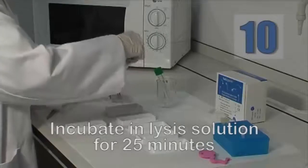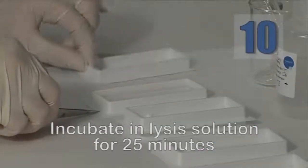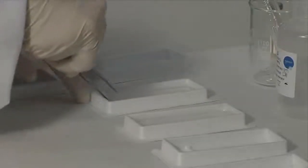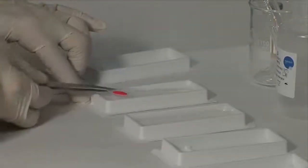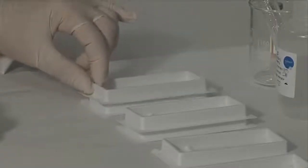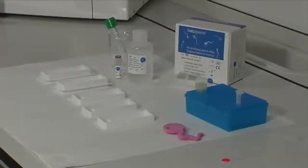Remove the slide from the AD solution using forceps and place it in lysis solution for 25 minutes. The lysis solution removes most of the nuclear proteins, giving rise to the chromatin dispersion halos that determine the amount of fragmentation that the DNA has incurred.